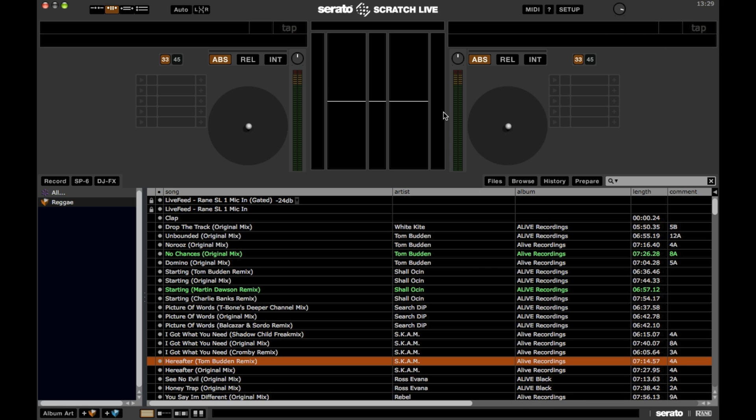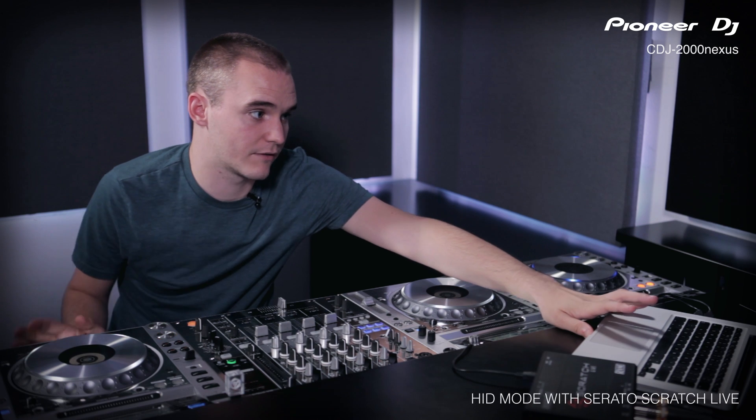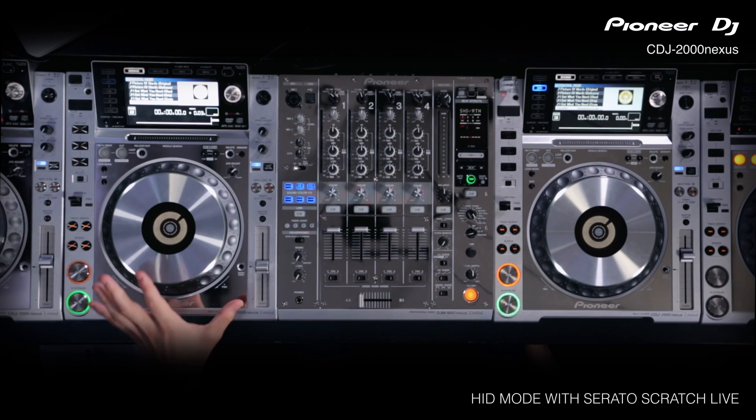Once you've done that, go into the two virtual decks on Serato and set them both to internal mode. That tells Serato that the playback is being dealt with inside Serato and the CDJ is just a controller.